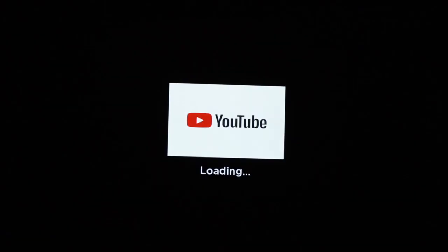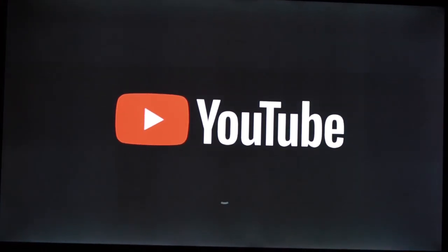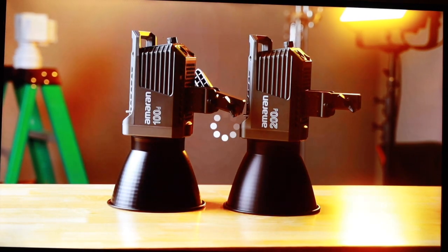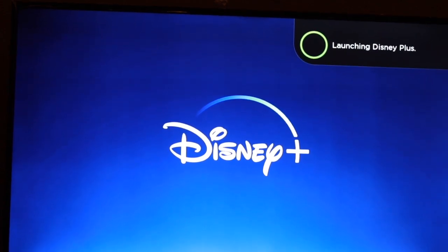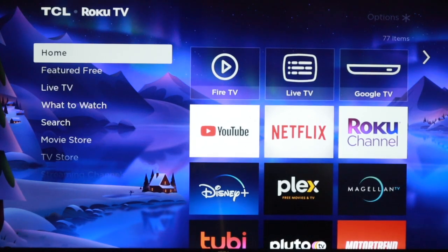With the Fast TV Start feature turned on, on your Roku TV, you can quickly start your Roku TV from standby, wake up your TV with commands using the voice assistant or the Roku mobile app. That will also enable you to cast music or video to your TV using AirPlay, for instance, or you can use the Google voice assistant to control your TV.